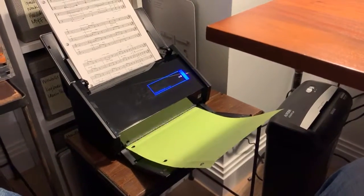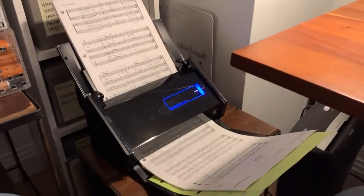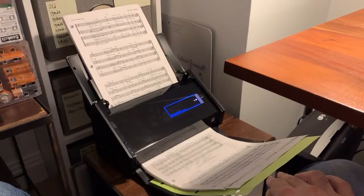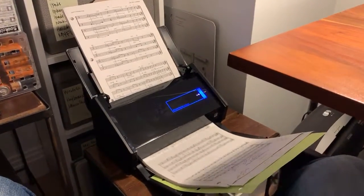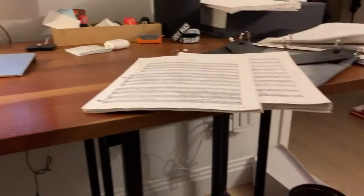This scanner will scan double-sided or single-sided. It will actually determine if the paper has print on both sides or just one side and scan accordingly, so it's got some intelligence built into it. As you can see I'm scanning quite a bit of paper. I'll just feed more paper in when this is done.